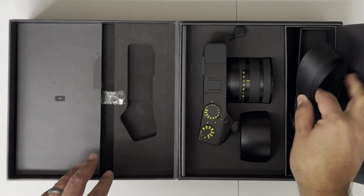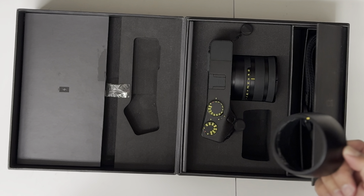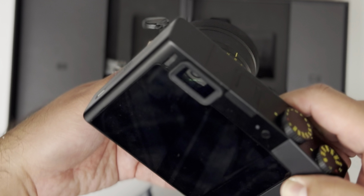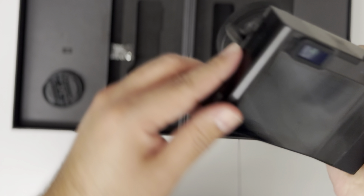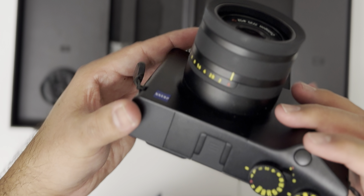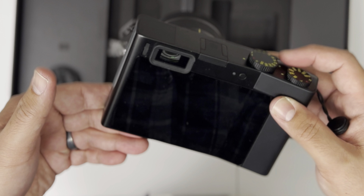On this side you have the Peak Design strap — very nice. The ZX1 looks new. And you have the metal lens hood. And the camera itself — first time holding this camera. Feels actually lighter than I expected. It is a nine-plus condition, looks like new. Battery is already inside. So let's turn this on. You flick it down. Looks like battery is dead.